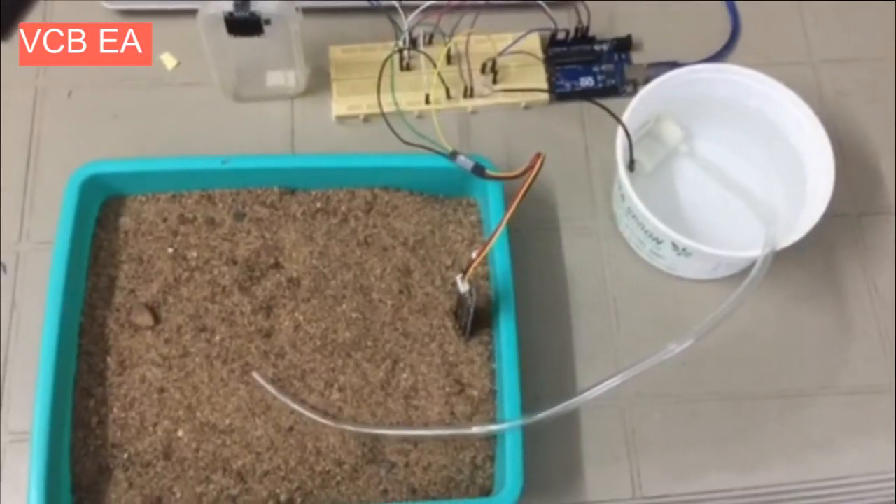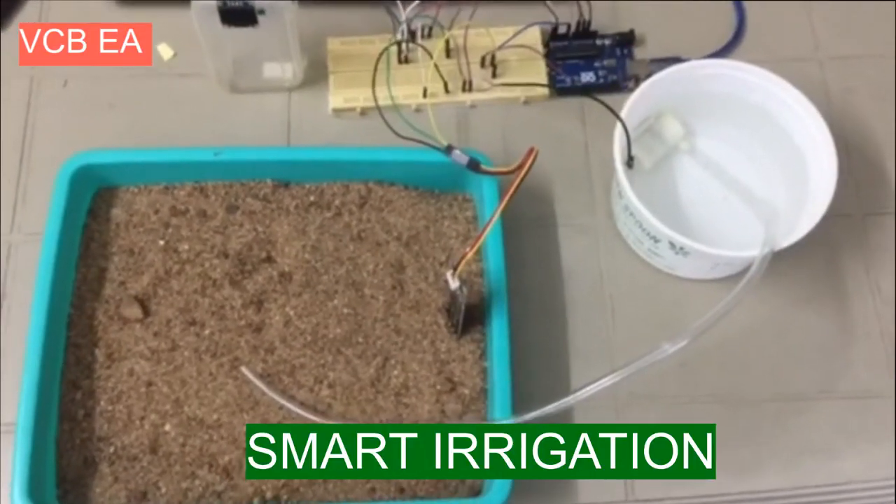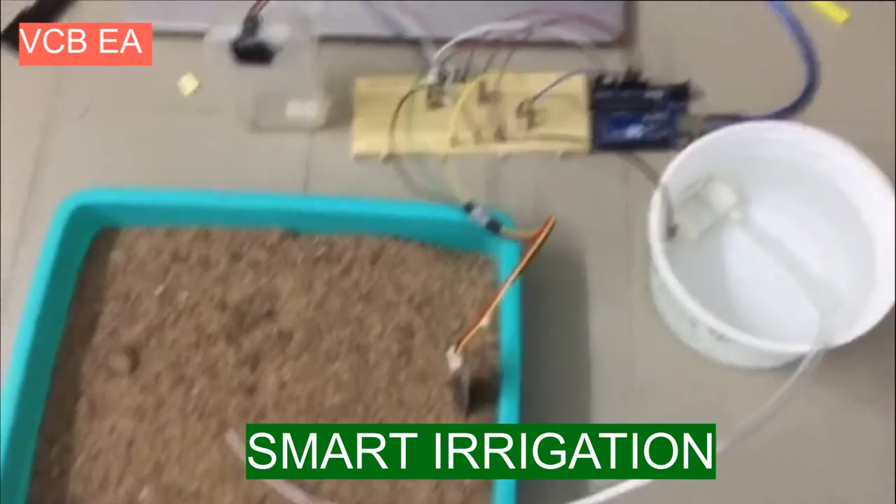Hello friends, in this video we are going to show you smart irrigation, which is a part of smart agriculture.